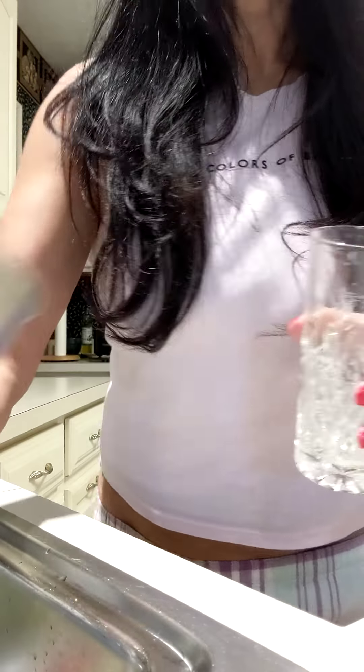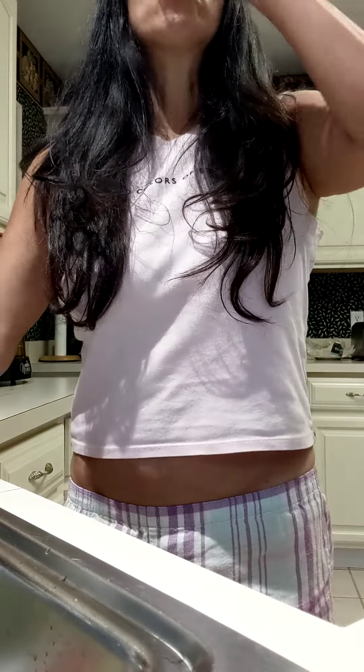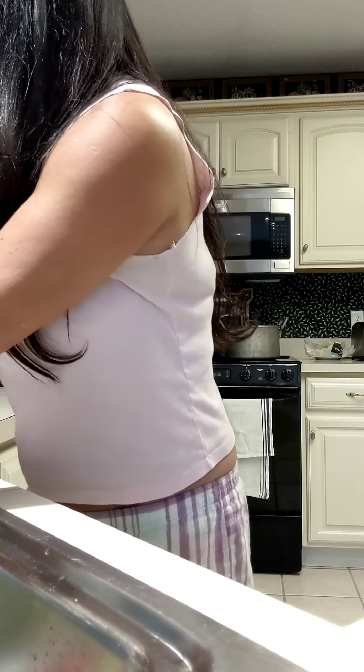I did it. 16 ounces. Day number one. I'm not feeling that great.